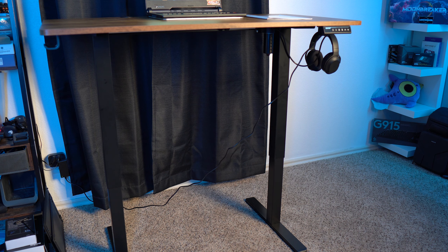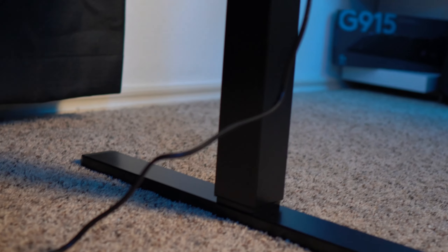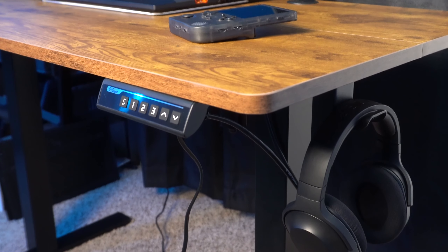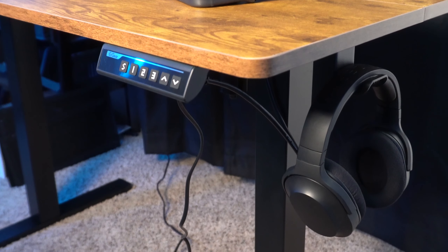The only other issue is that the power supply cable is very short — it should be double the length. The shorter length means you can't be far from an outlet without an extension cable, and it lifts up with the desk every time you change the height because there just isn't enough cable length for any slack.